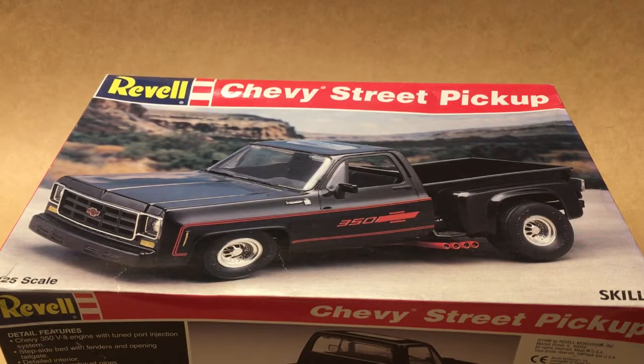Hi guys, this is Bill from Spencer1984.com with the first build for 2020 — the custom Chevy pickup truck that was used in the Terminator.